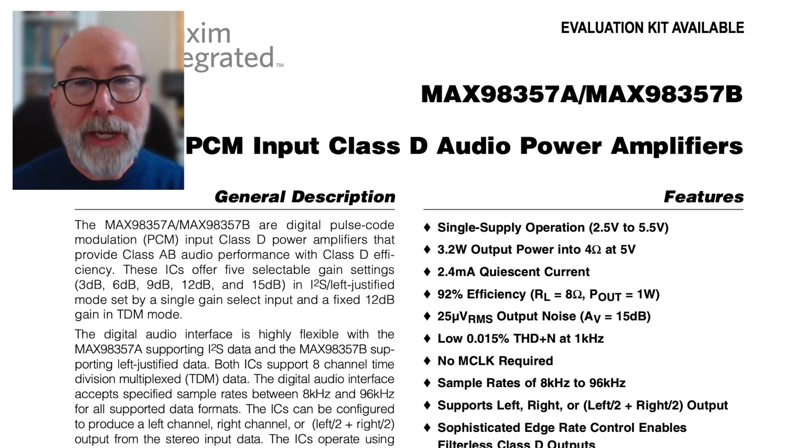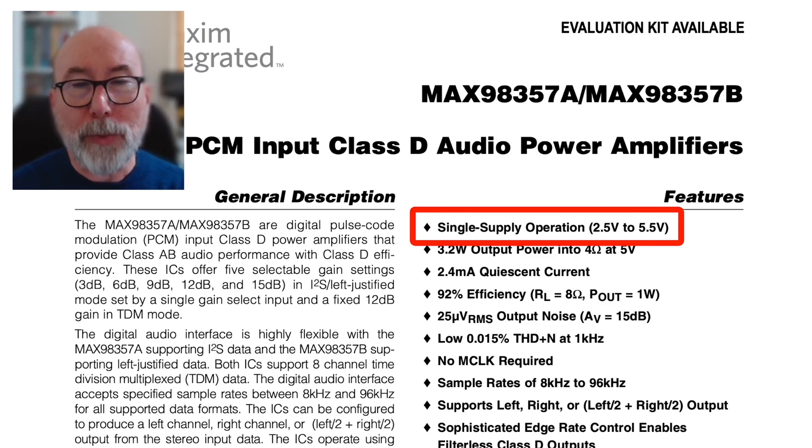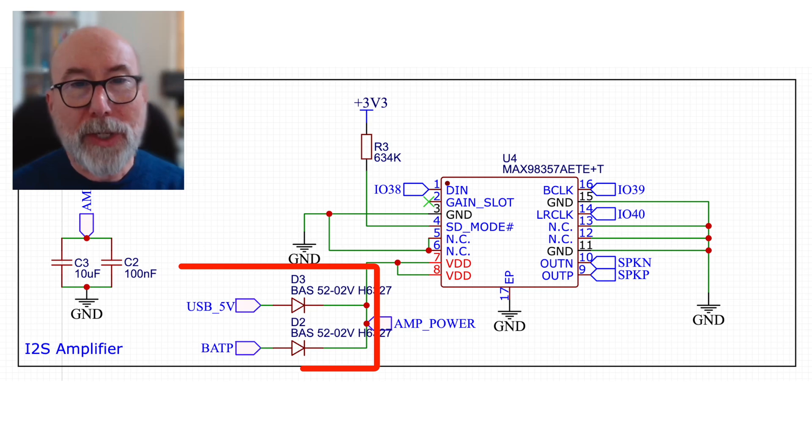The MAX 98357 is a pretty versatile IC, and it can be powered from 2.5 to 5.5V. I've set up the circuit so it can be driven directly from the USB 5V supply, or from the battery if there's no USB connection.